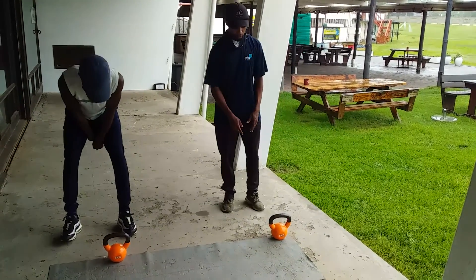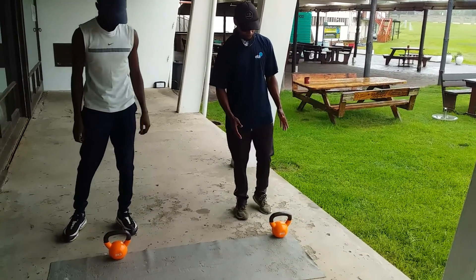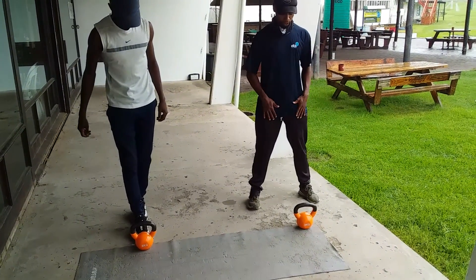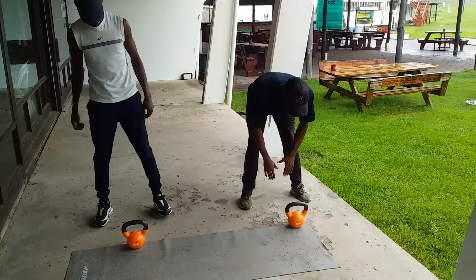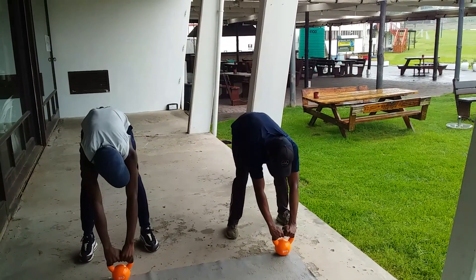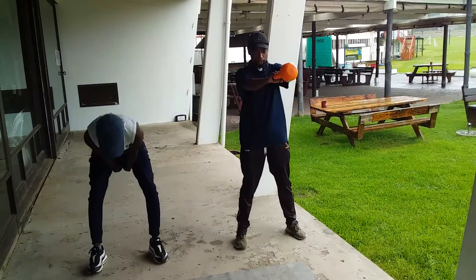Now we're going to step to the kettlebell. So before we step to the kettlebell, make sure you have two steps, and then back to shoulder width apart. Then when you're going down, make sure your back is straight. Grab the kettlebell firmly, and swing from the top and then squeeze.